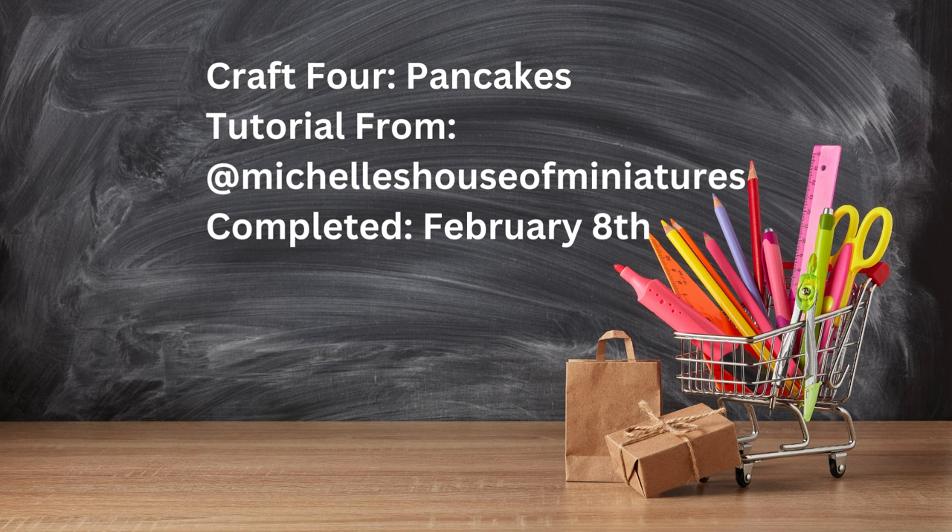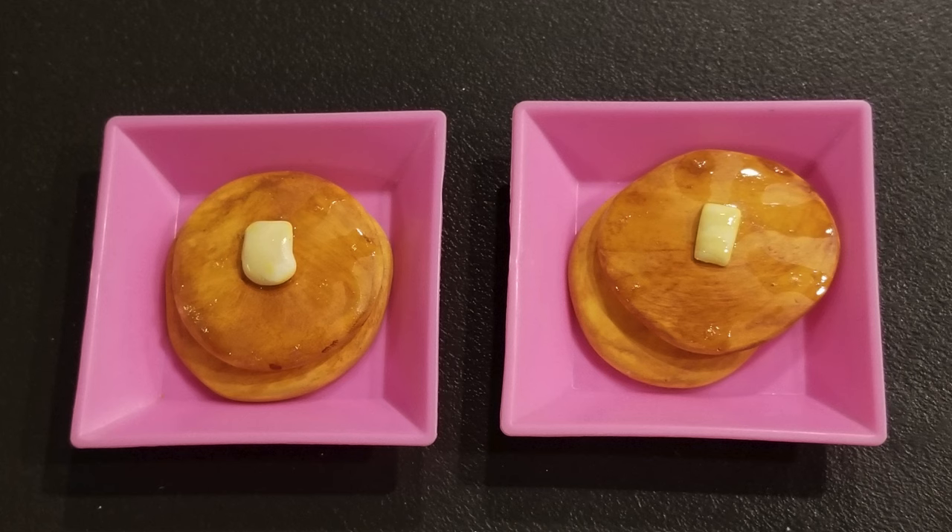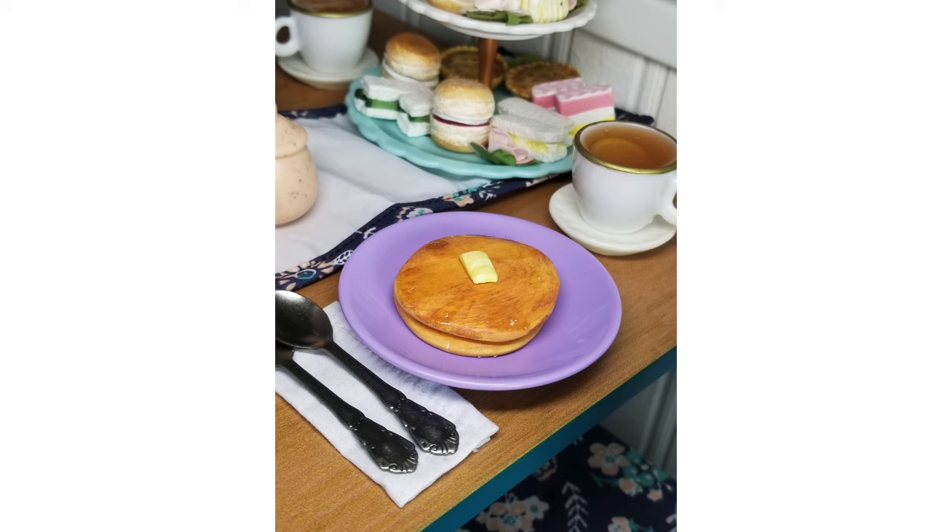Craft four is also from Michelle's House of Miniatures — pancakes, from the same breakfast food video. Since the syrup had glue in it, if you want a stuck-together stack, just put a little syrup in the middle or let it drizzle from one pancake onto the next. One of my pancake sets is stuck together and the other I kept as two separate flapjacks. Again, lots of pats of butter. This was really easy, it doesn't need to be perfect, and the dolls told me they approve.